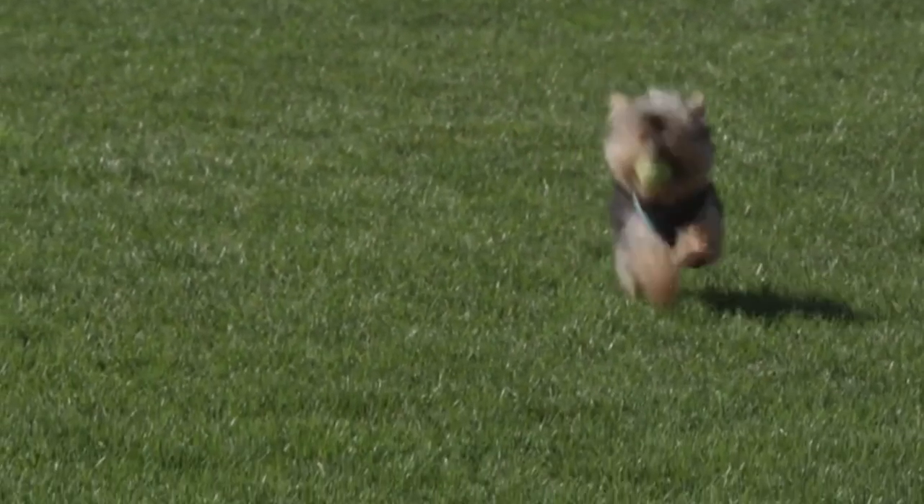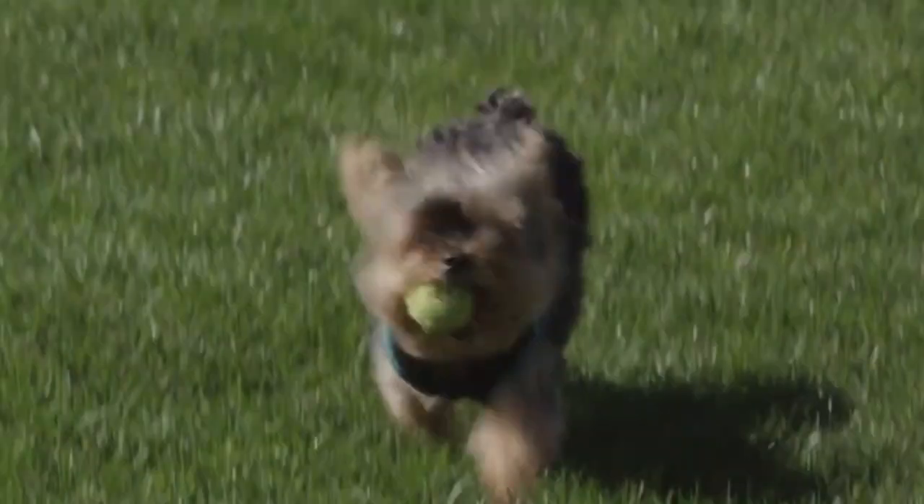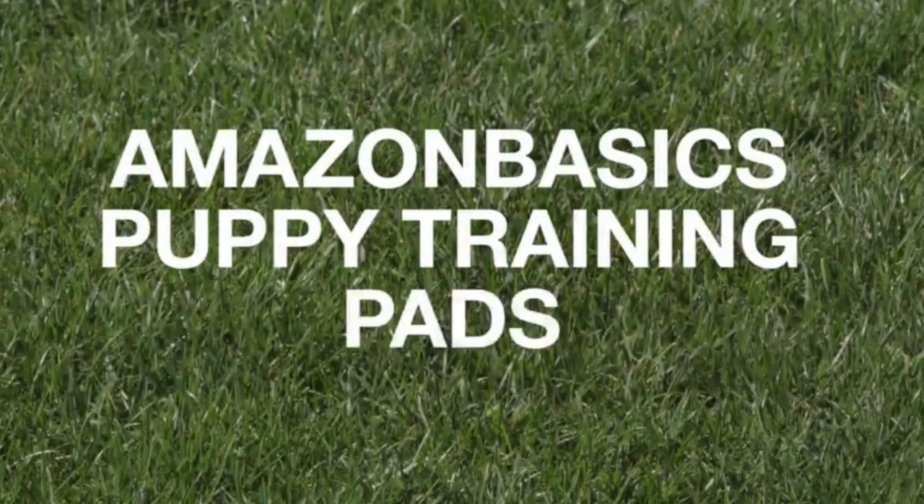Adding a puppy to your family is exciting. There are so many tools to help you make your puppy feel welcome in their new home while making the training process easier on you.